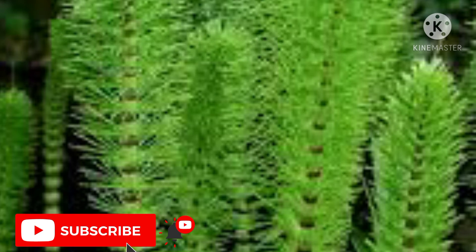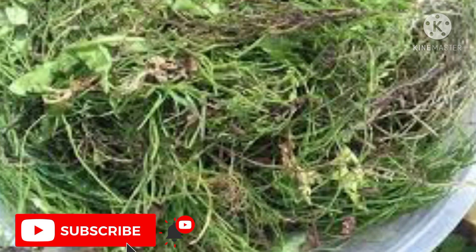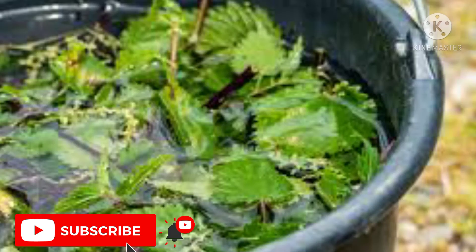4. Horsetail liquid fertilizer. Another important liquid fertilizer made from weeds is horsetail liquid fertilizer. This is rich in iron, silica, and potassium. Iron and silica are generally not found in other weeds, because horsetails grow deep-rooted and thus draw up nutrients from deep soil. Using this to make your fertilizer tea will actually boost the nutrients for your plants.